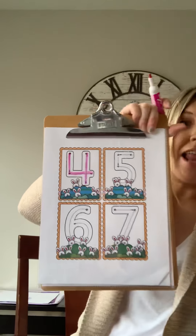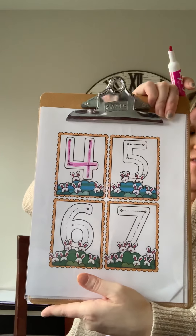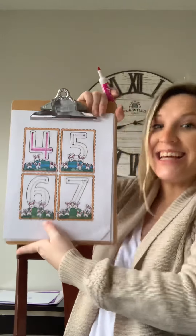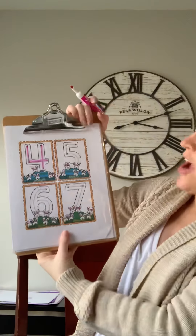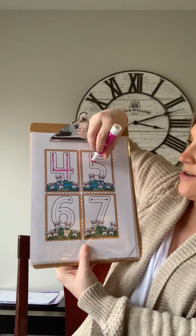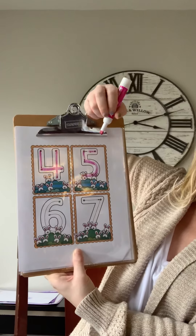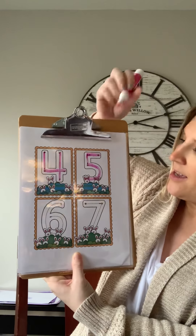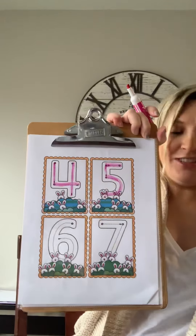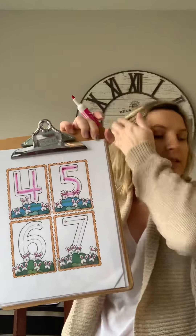You guys are getting the hang of it. What's the next number? Five. You've made it this far! Five is down the trunk and around the tree, add a branch — it's five, you see. All right, are you ready? Let's do it together: down the trunk and around the tree, add a branch — it's five, you see. Did you get it? I bet you did. You guys are so good at this, and we're learning fun rhymes too. We'll practice it all week.